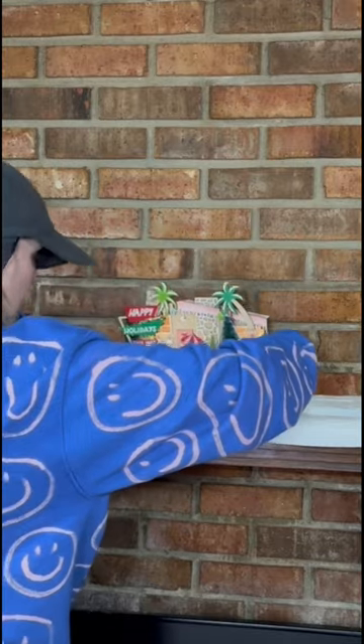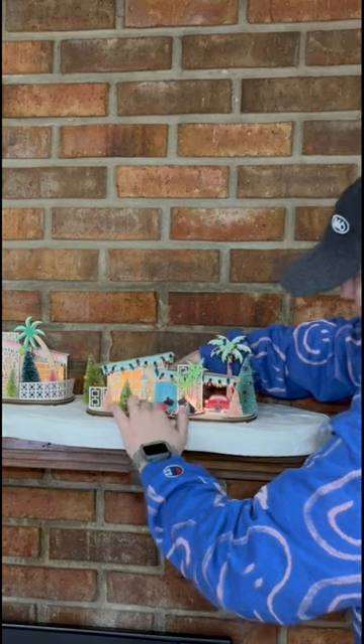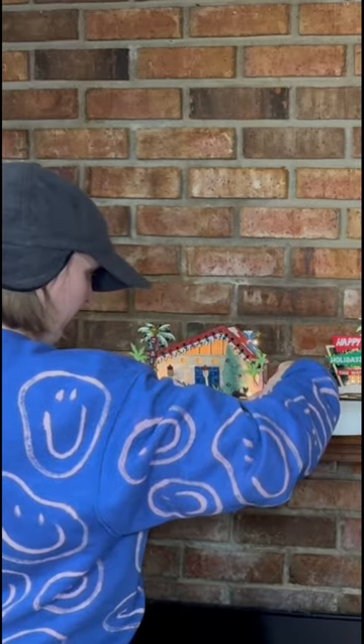And then from there, it was just popping each little Christmas house into its respective slot to make this amazing little snowy landscape for my Christmas village.